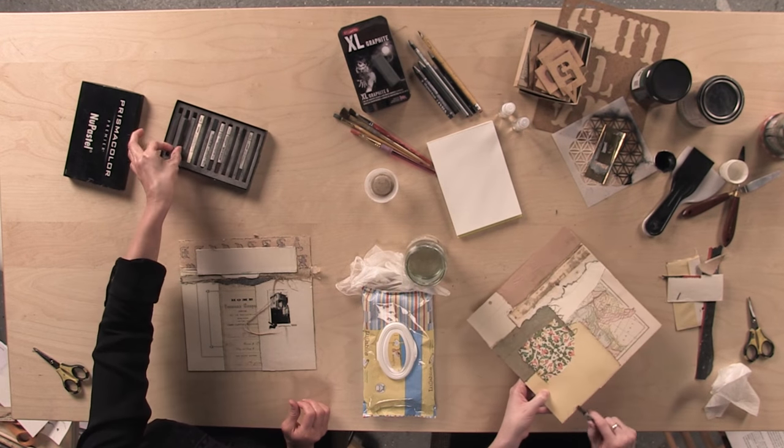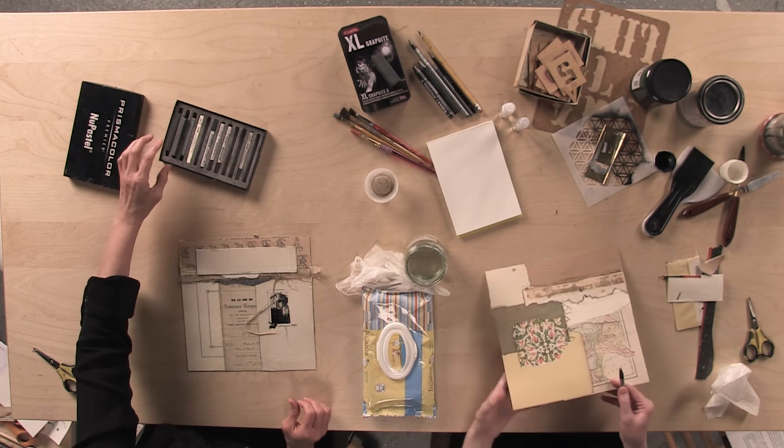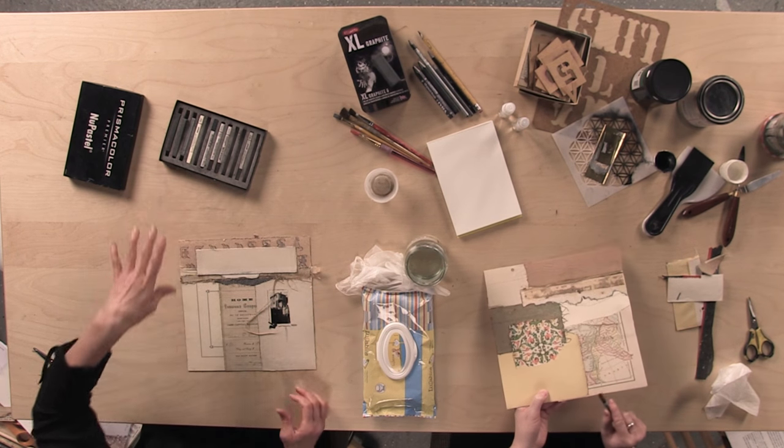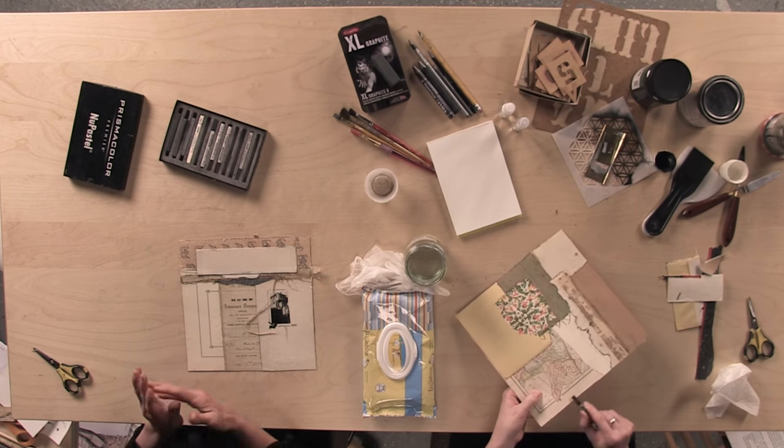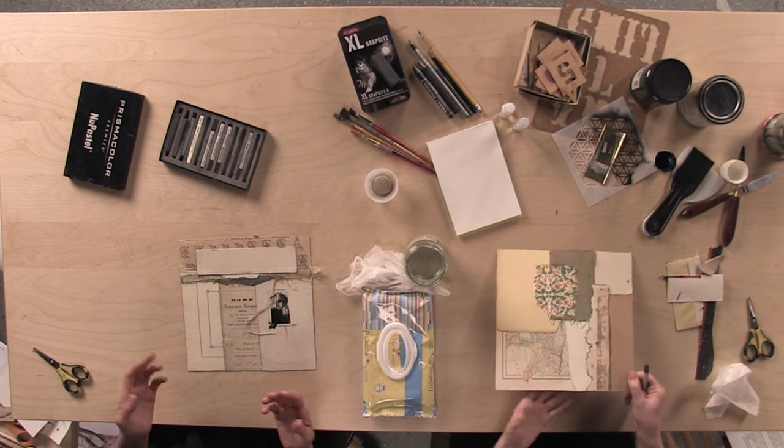So we're using, again, we've both kind of chosen the Prismacolors. We also have the graphite, and we're going to move on and look at a number of different forms that graphite comes in.